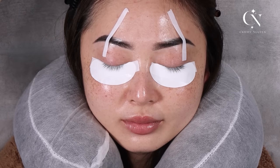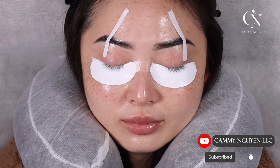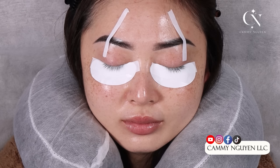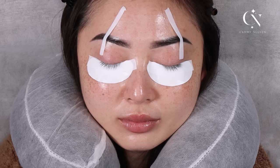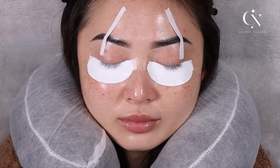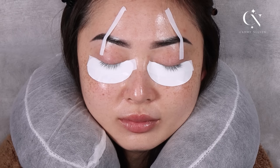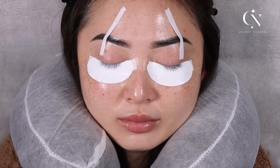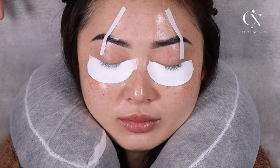I've been doing specialty lashes forever. I personally love strip lashes and my friends, we love strip lashes. So a long time ago, one of my friends was like, 'Hey Kami, I want you to create this lash — I don't want it full, I just want it to look like this type of lash,' and she brought in a strip lash that she wanted me to recreate.